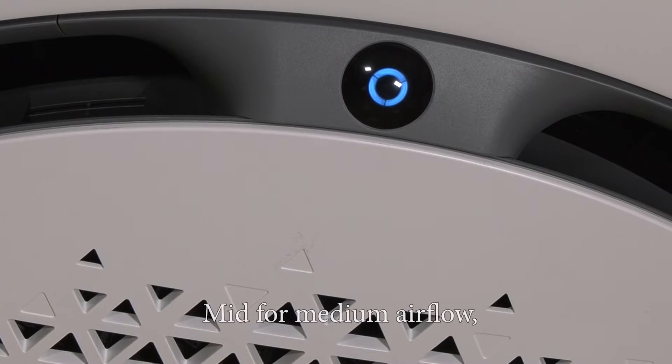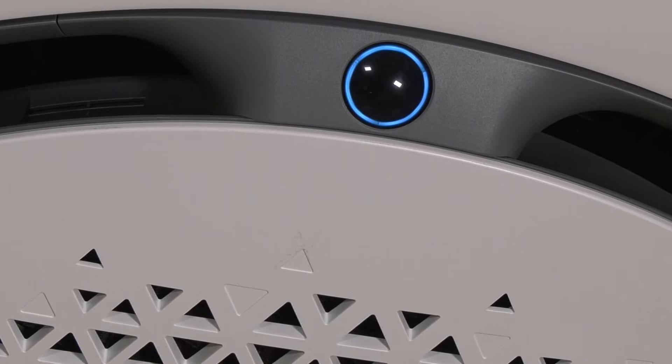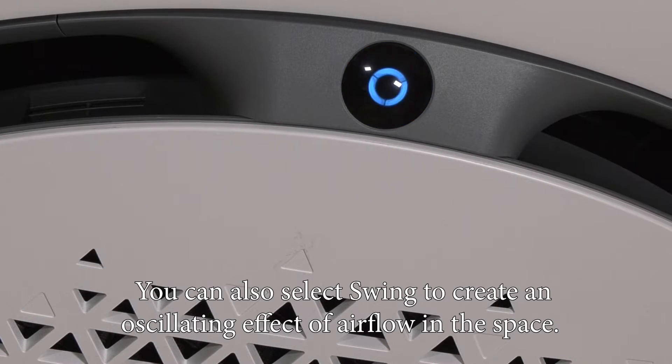mid for medium airflow, or wide for a maximum horizontal airflow direction. You can also select swing to create an oscillating effect of airflow in the space.